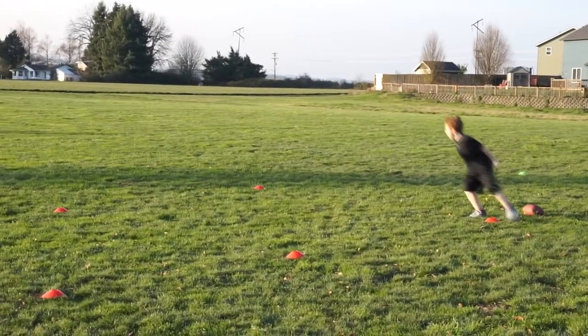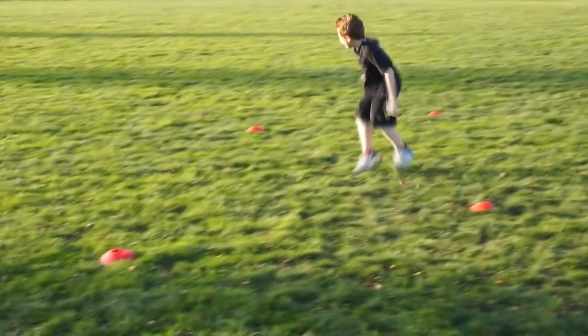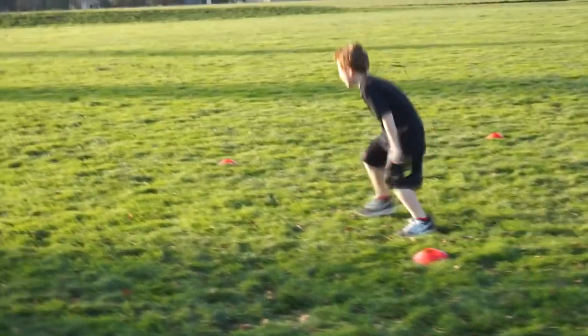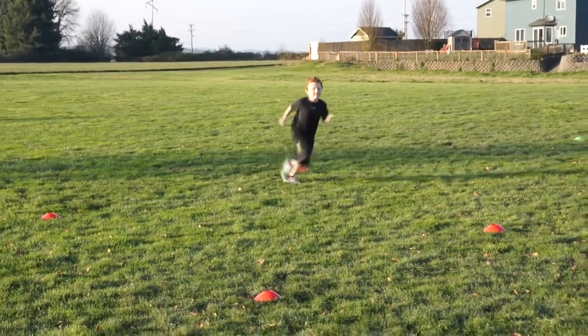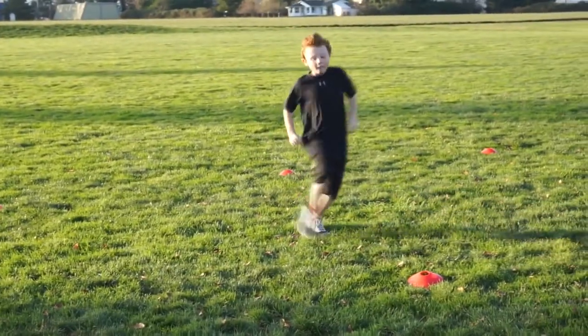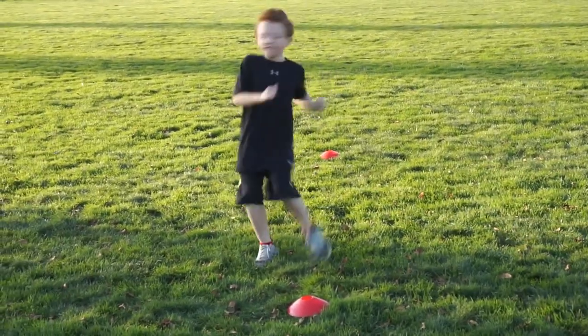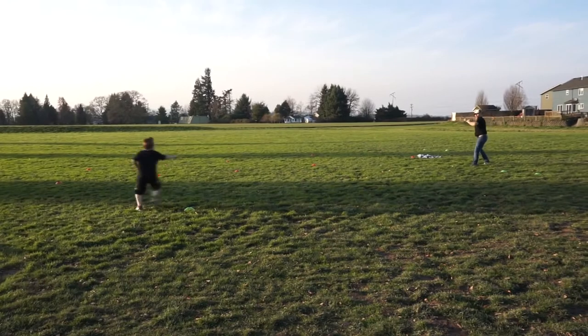I went ahead and recorded my son doing this and I'm going to insert that footage right here. As you can see, it is amazing — I absolutely love that.